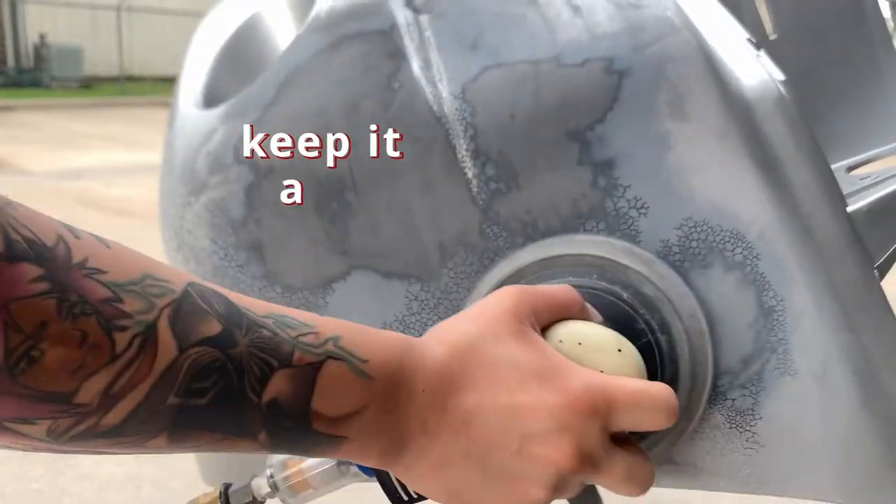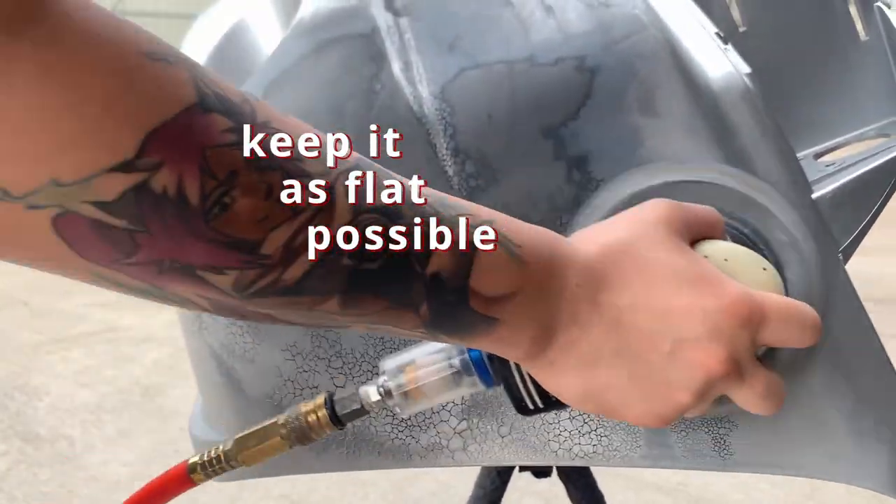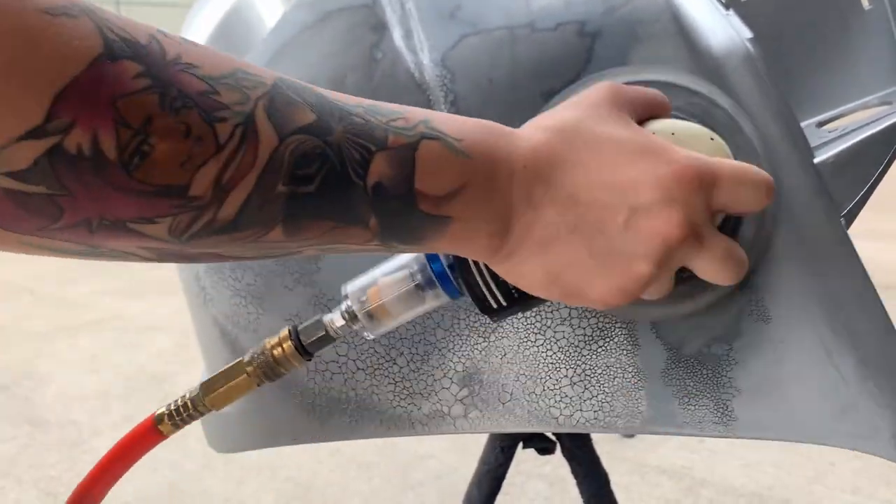I'm trying to keep it as flat as possible when I'm lifting it off. It knocked it right off. As long as it evens it out, that's fine.